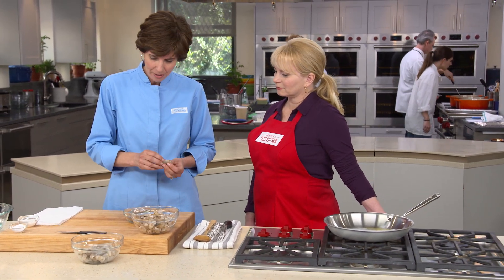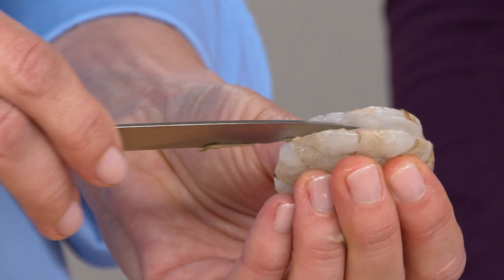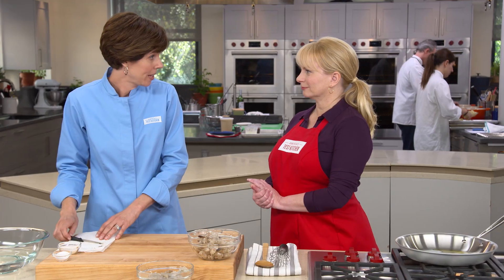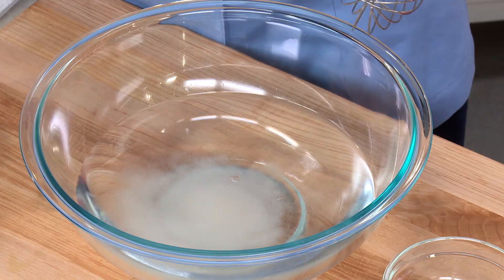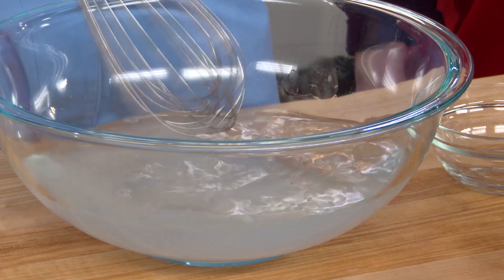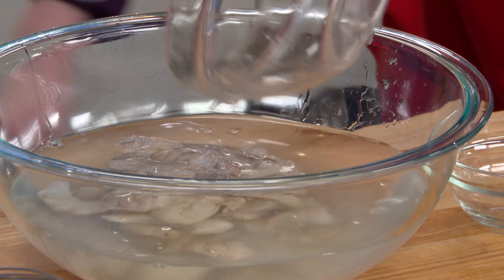We'll get the vein out using a little paring knife — just cut right down the back of the shrimp. Now we're going to brine the shrimp for 15 minutes with some salt and sugar. I have a quart of cold water here, adding two tablespoons of sugar and a tablespoon of salt. Just whisk that up — this will help the shrimp stay moist during cooking.